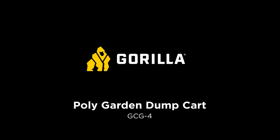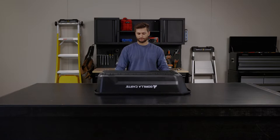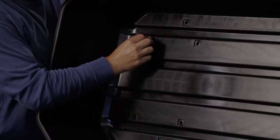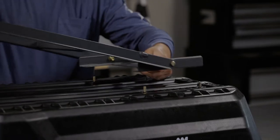This is how to assemble the GCG4. Start with the first set of bolts. These four bolts are going to mount the frame to the polytub.